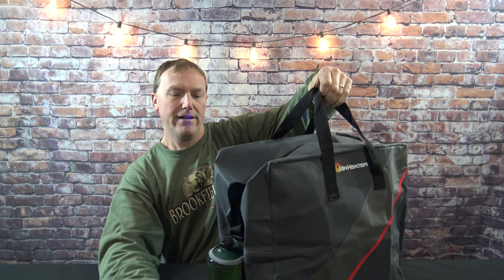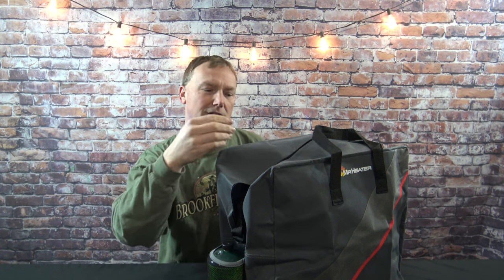Plus you've got a nice carry handle or a shoulder strap. Now let's say you're going to store it in your garage over the summer — just put a hook on your garage wall, hang it up with that shoulder strap, and it's up and out of the way, protected inside the bag.